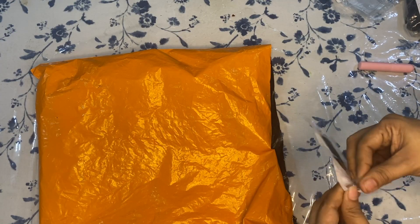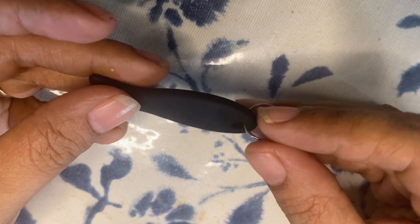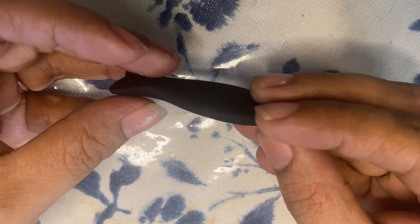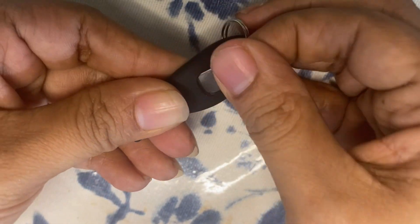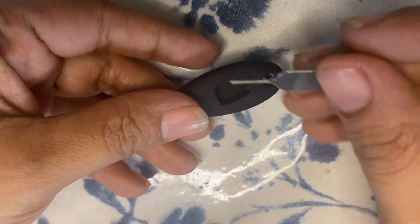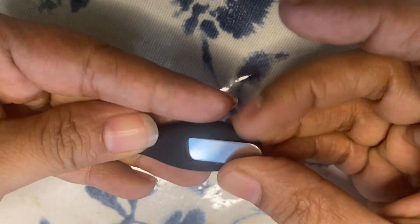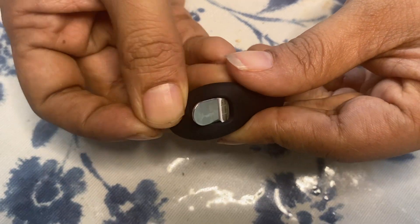Our next product is a SIM card holder made of silicone. It comes in different shapes like dolphin, fish, and the like. Here I have chosen the fish shape. It comes with a metal SIM card ejector and can be attached to your keychain. It can hold two to three SIM cards and holds them securely inside.